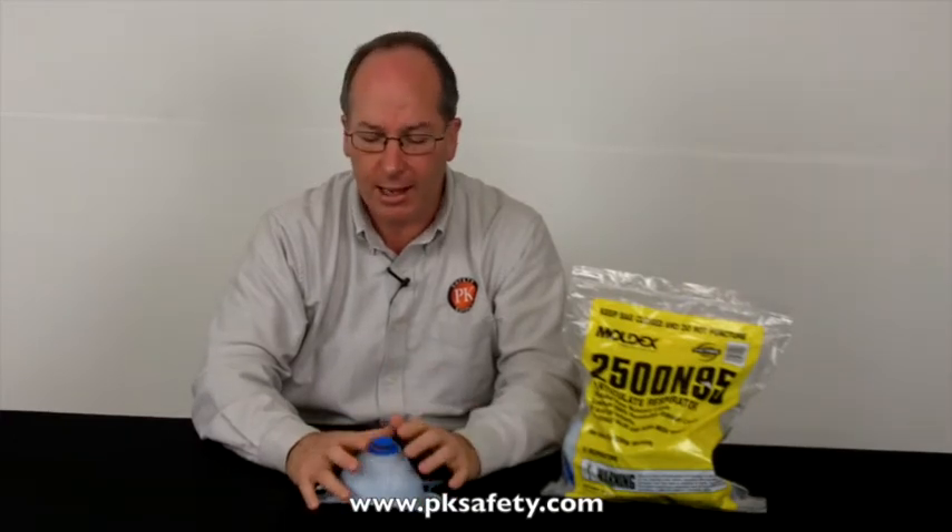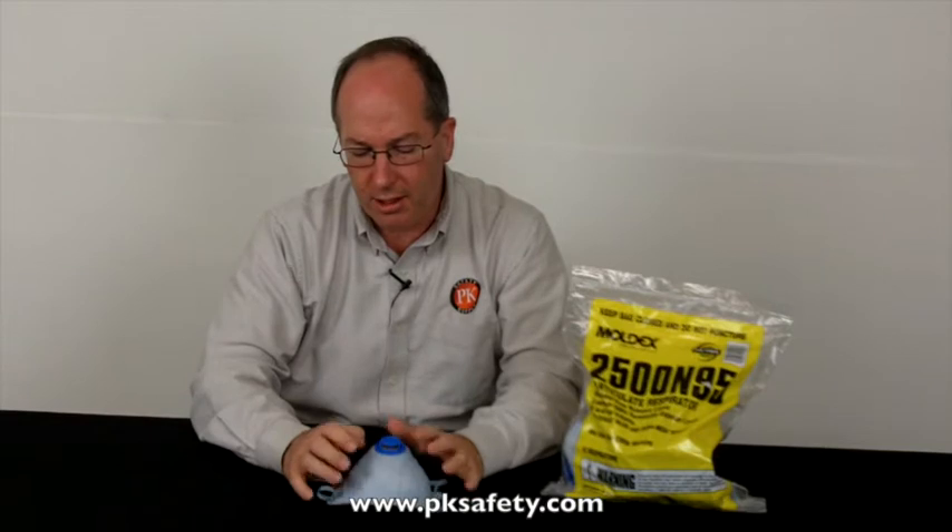This mask is rated N95 for particulates — that's going to be silica and other sorts of dust like that. Not a rating for lead or asbestos, don't try and do that. The main part of it is the N95 rating, but the unusual feature about this one is it has a layer of specially treated charcoal built into the filter material.